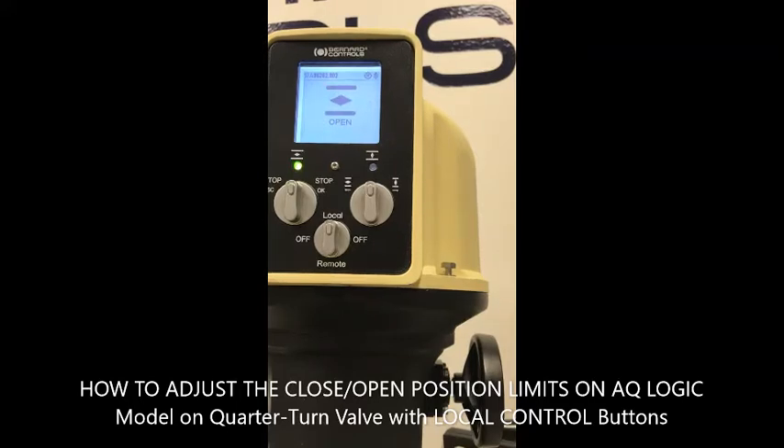Now you can confirm that your EQ Logic actuator is well calibrated for 90-degree operation, for fully open and fully closed position.